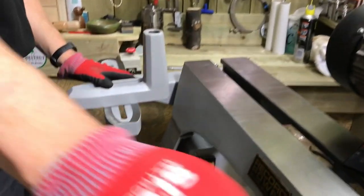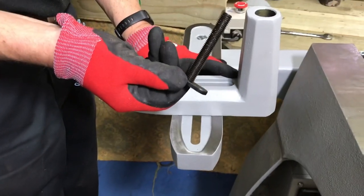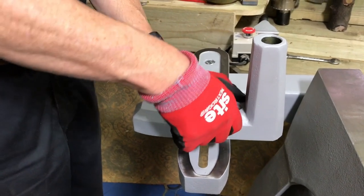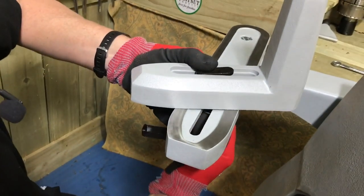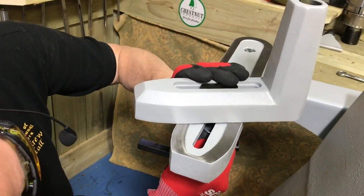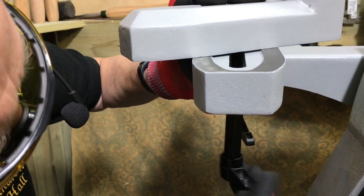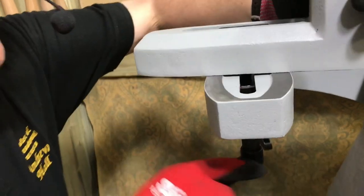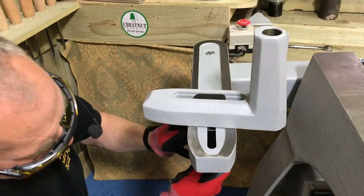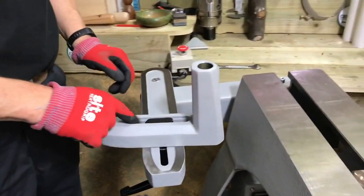Then take the other washer and this black bar - it's another M12 with the section on there - and pop that underneath. You've got to stretch your fingers for this one, then get the lever lock and start that off. Wind that around. There's the banjo with the lever lock. It's on a spring nut so you can move it around, and there is the banjo secured.